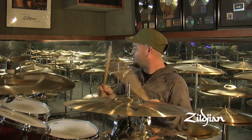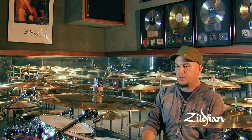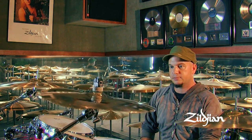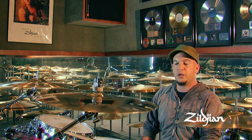Words can't even explain it. I'll show you the main differences that you can hear. Here's the A-Custom — very good sustain, it has a really nice note to it and a nice ring.